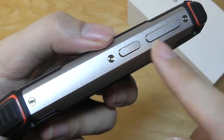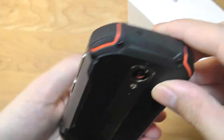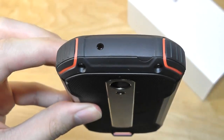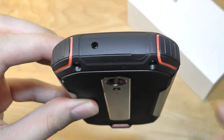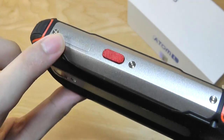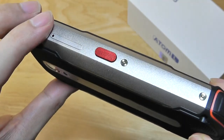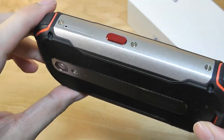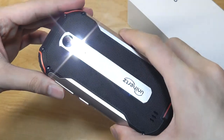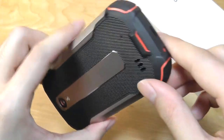On the side we have a power key and a volume rocker — all the buttons are pretty tactile and made out of metal. The very top also retains an IR blaster, getting increasingly rare, but you can use this to control TVs and other appliances like AC units. On the other side there is the dual SIM card slash micro SD expansion slot as well as a programmable hotkey. Long holding for a few seconds by default will turn on the flashlight but you can change this to other shortcuts in the settings.